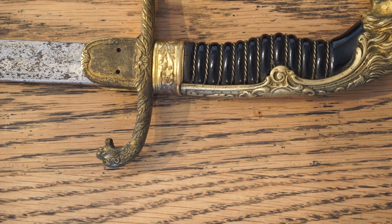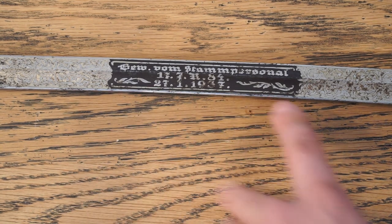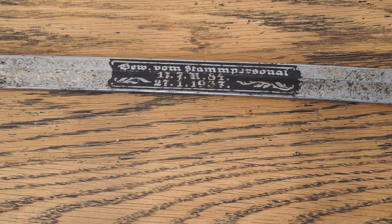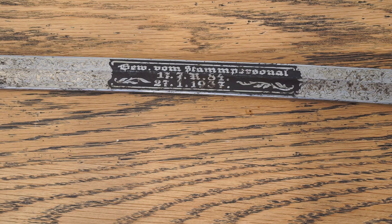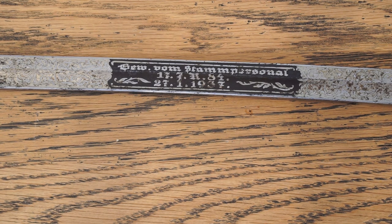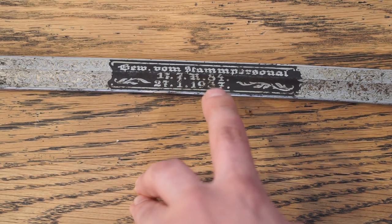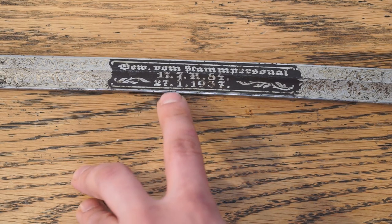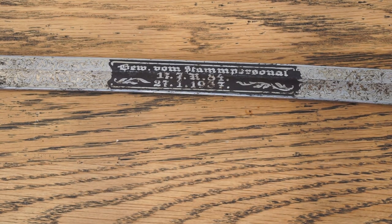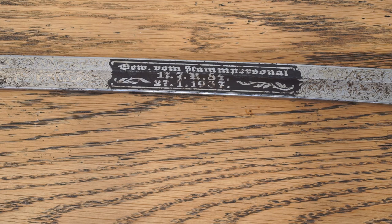Moving on to the blade, let's have a look at the blued panels. The blue panel says 'GEV VON STAMPERSONNEL' — I think this means 'gifted' or 'presented by the Stampersonnel.' The Stampersonnel, or Staff Administrative Personnel, is the administrative system that organises all of the army, and in this case the artillery too. You can see that it was from the 17th of the 7th in the year 1884 till the 27th of the 1st 1937. This would have likely been a long service gift, rather than being for someone who died, as there's really no purpose presenting them with a sword.